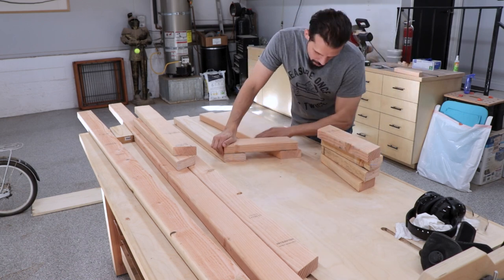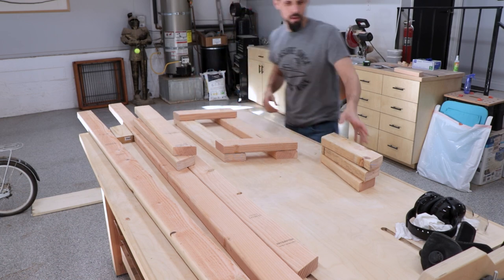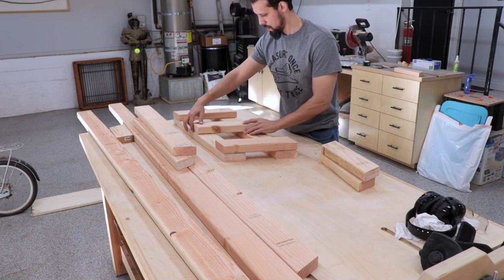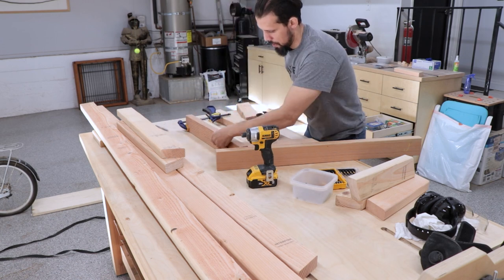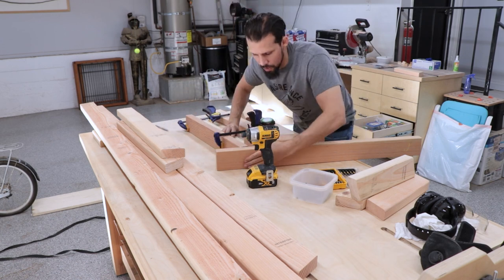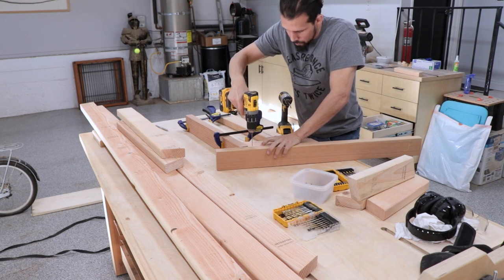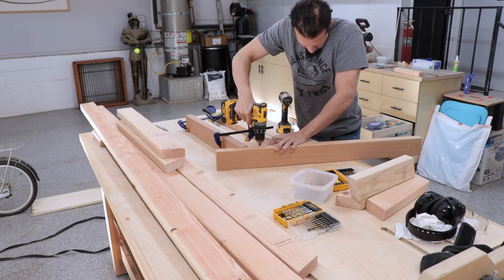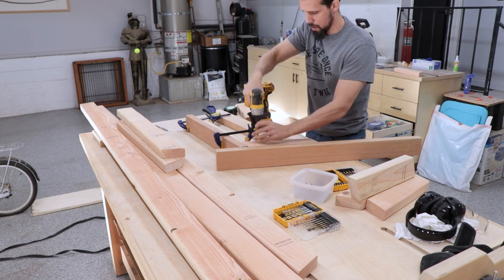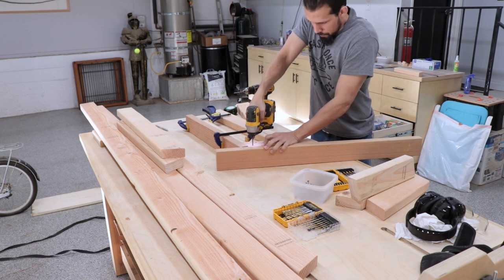A lot of this I'm kind of just going by the seat of my pants as I'm doing it, but it ends up working out well. So I'm just doing a little dry fit of how I wanted this to set up. It was a little difficult, so I decided to get some other straight pieces of wood just to help me line up everything as I'm screwing it all together. For all of the joints in this, I did glue and screws because I wanted it to be decently strong just to hold the weights.